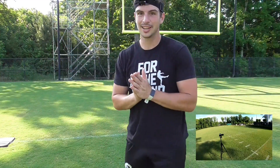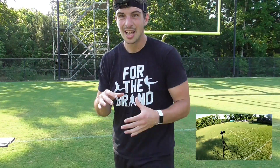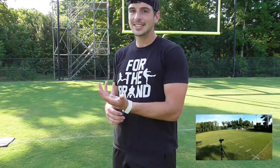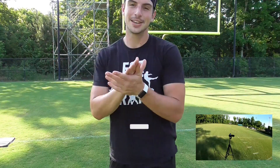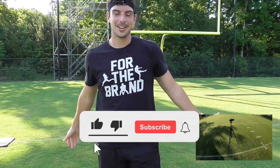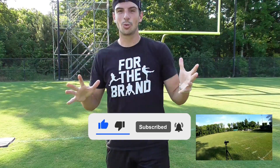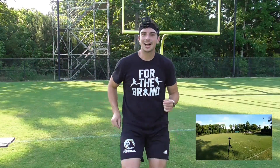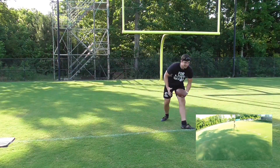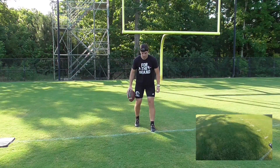Those are the basics of the swing. Thank you guys for coming out today. I hope you've learned something about where we generate power from. If you have any questions leave them in the comments, give it a like, and subscribe to the channel to help spread the love of punting. Let's end with a dinger — can I go 5-for-5 on the last punt of the day?